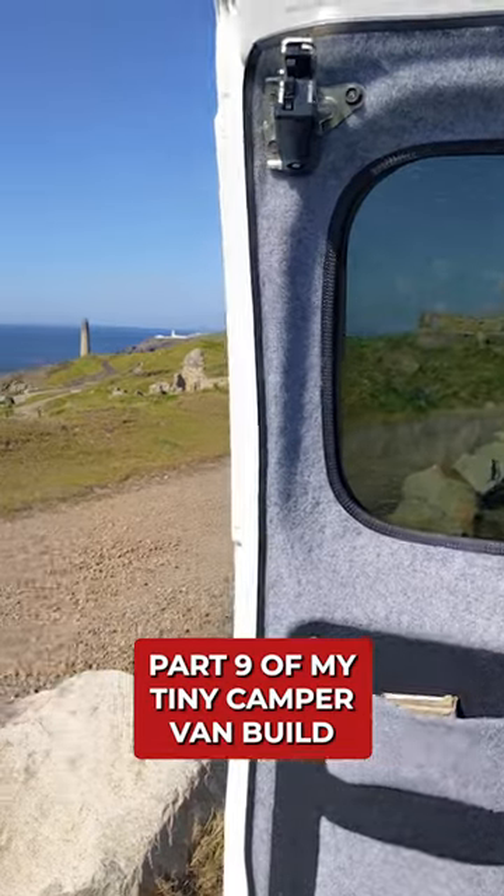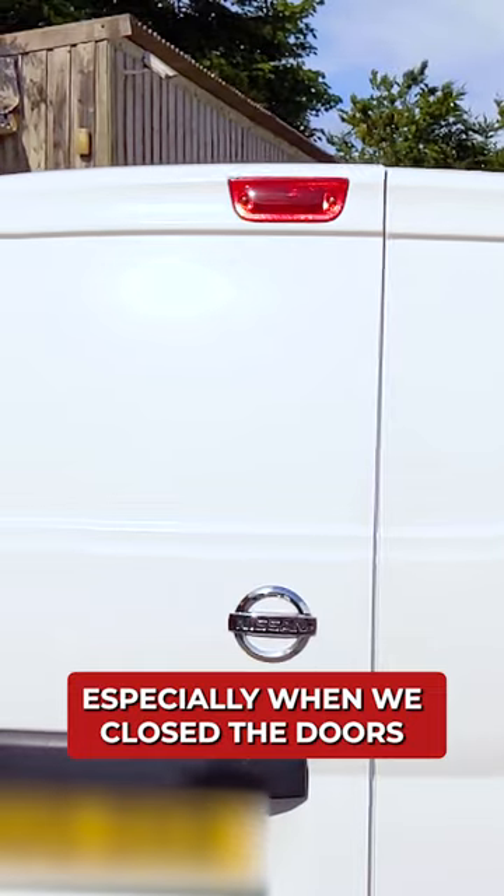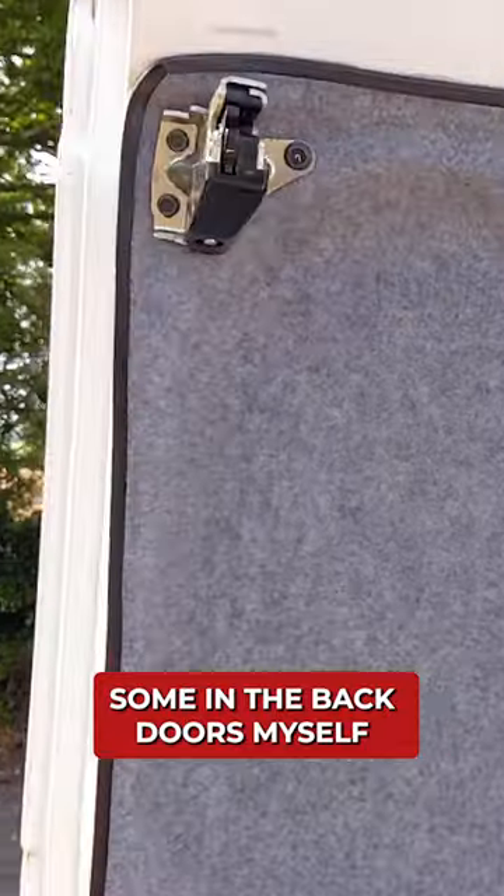Installing windows, part 9 of my tiny campervan build. After converting my van, it was a bit dark in the back, especially when we closed the doors to keep the weather out, as there aren't any windows — and so I decided to install some in the back doors myself.